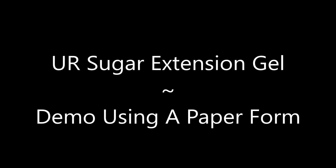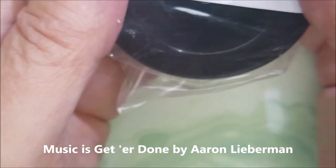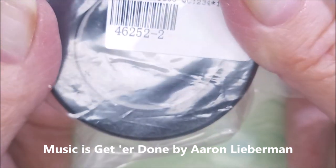Hello my friend and welcome to my channel. Today I've got UR Sugar extension gel and I'm going to demo it using a paper form. This is the extension gel from UR Sugar. Here's the code — I will have it linked down in the description box.